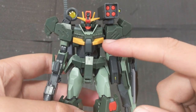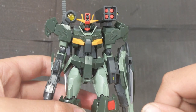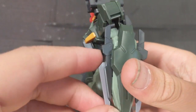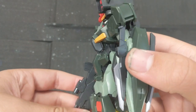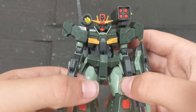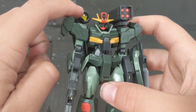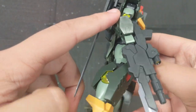Then you've got yellow, red, and gray for most of the inner frame and the weapons. And then you've got this kind of — I don't even really know what you'd call that — it's gray, for some of the weapons. And then you've also got a clear yellow with foil stickers behind them for the GN condensers all over this thing, which look really cool.